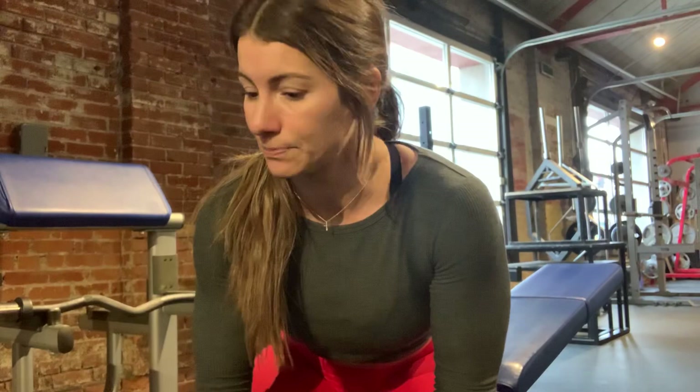I kind of call it muscle cardio — I want stamina in your muscles. Whether you're doing this as an application for sport or you just want to create a long-lasting shape in your body, which is really what I'm after these days — I'm going to be turning 40 soon — that's why I do it. It's a greater intensity and a lower load over more time, so you get more out of those reps.